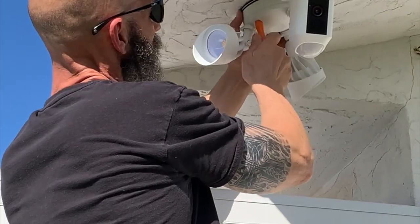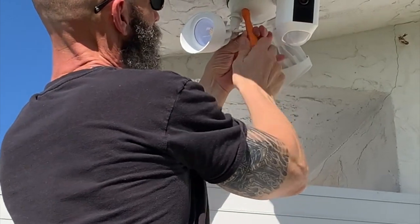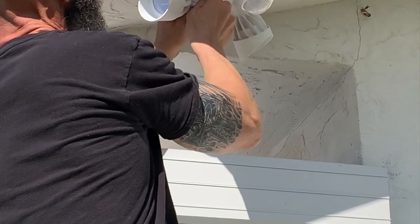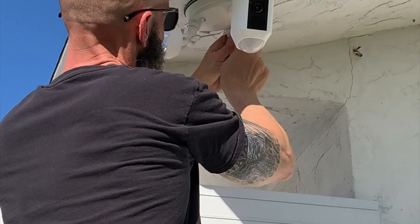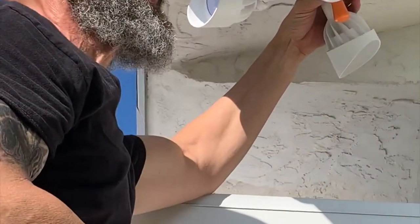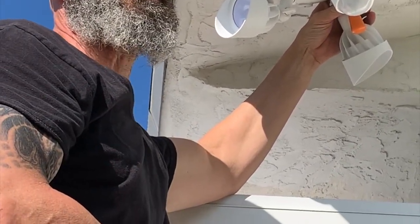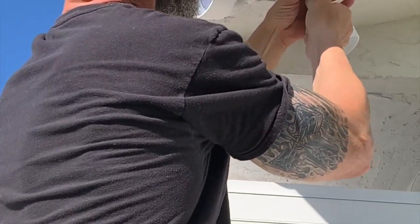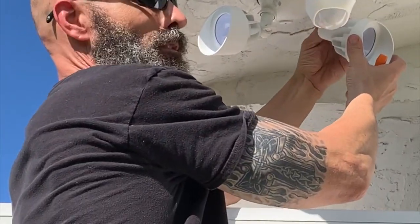Screw on the caps just to tighten them down, nice and water-shielded, with the wrench they provide. After we tighten this up, we'll fire up the application to see if the camera is pointing in the correct direction, covering the whole backyard and driveway. I can move the camera however I want from there, and then we'll wait until tonight to aim the floodlights where we want them.